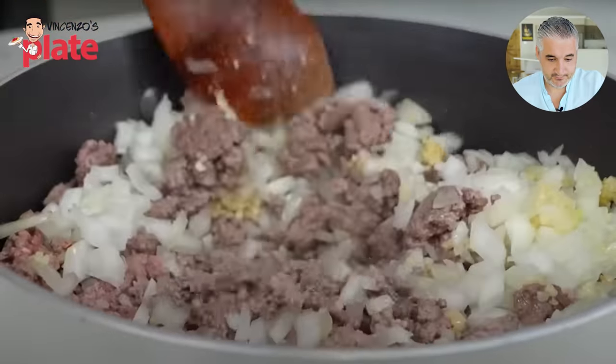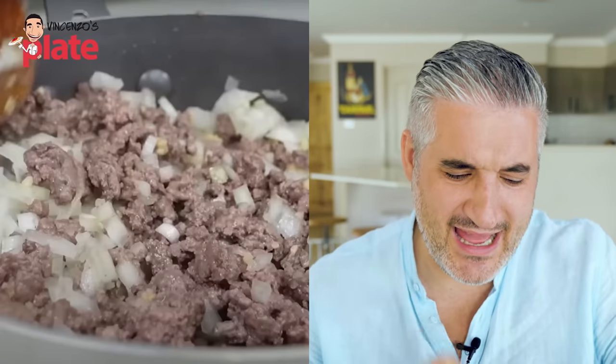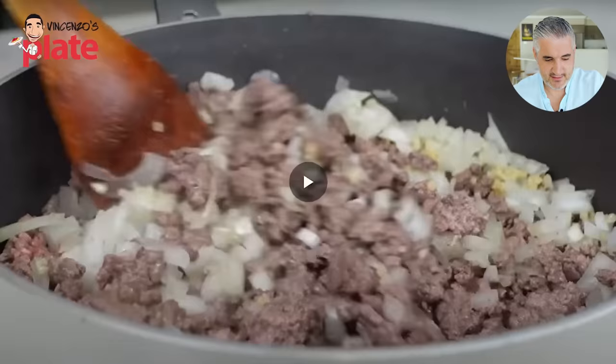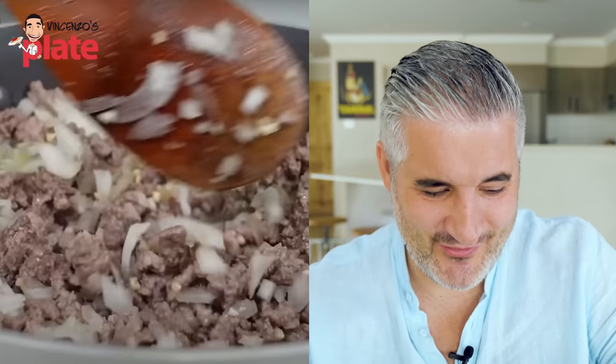One by one I'll get all of you — just be ready because I'm watching every single movement you make. I've got lots of detectives, lots of friends finding these videos. Thank you guys for sending them — thanks to you, we can stop this. I just feel sad for the onion and for the garlic. They're not cooking right. They need to sauté these ingredients.